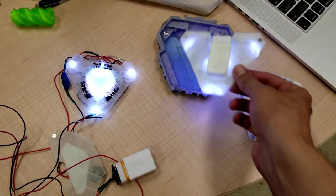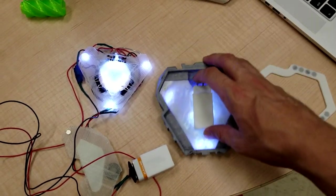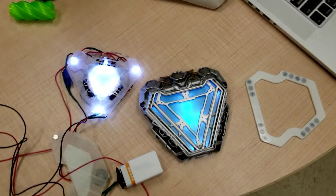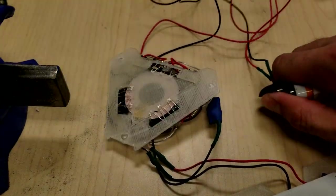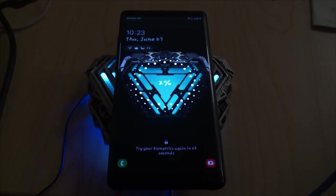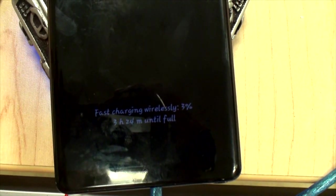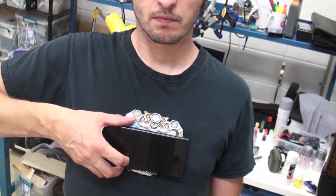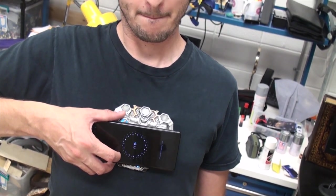We wanted to have different cores that we could swap out in this system. So we made one that had movie-accurate lighting but didn't require any soldering. We also made this core which features a universal wireless charger capable of fast charging. The real kicker is that even while you're wearing it, it'll still do wireless charging with phones — so people can walk up to your chest and charge their phone.